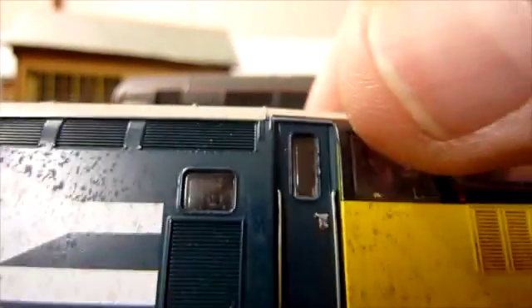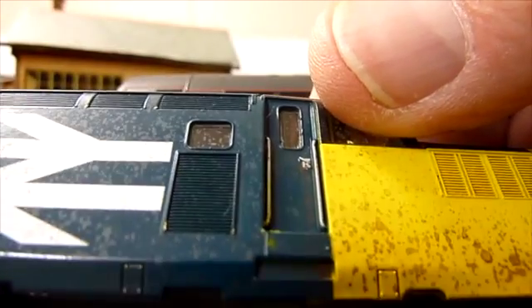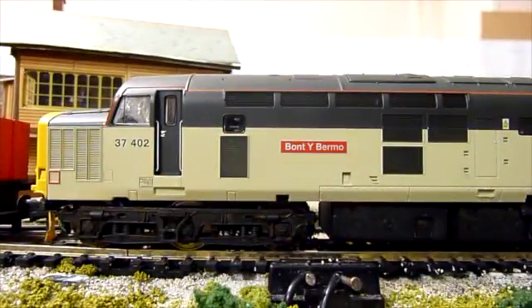So I thought, I'll go on eBay, have a look, see if there are any old V-Train 37s. If it's a good body I'll swap it. Last week I had a look and it came up on eBay — a 1999 listing with a brand new body shell. I thought, wow, I absolutely love that. So that's where that came about — I got that off eBay and I think it looks absolutely brilliant.